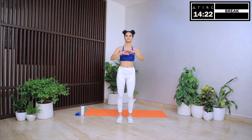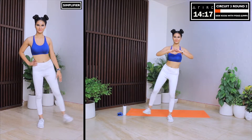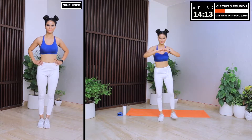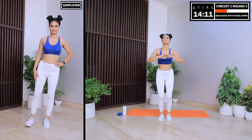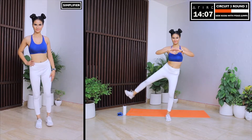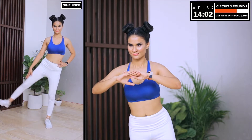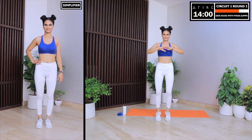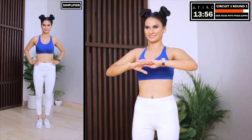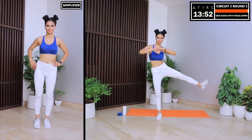We start with side kicks with pogo jumps. Let's do a side kick, take our leg as high as possible. Now let's do three jumps and then repeat on the next side. Show me some more intensity. Is this move difficult? It will only be difficult if you tell yourself that it is. So let's tell ourselves that this move is easy. Tell yourself that you are going to finish it. You've got to start speaking to yourself in a positive voice. It's just a 30 second move — you can do anything for 30 seconds.